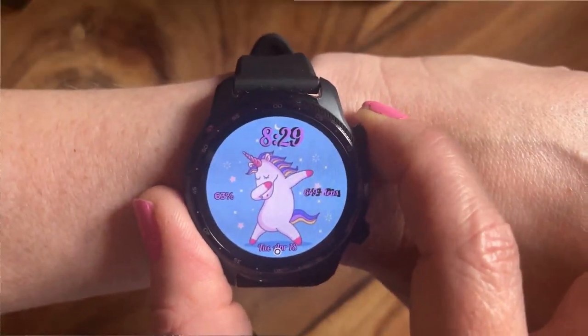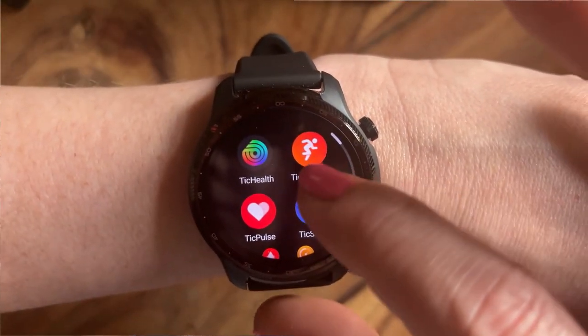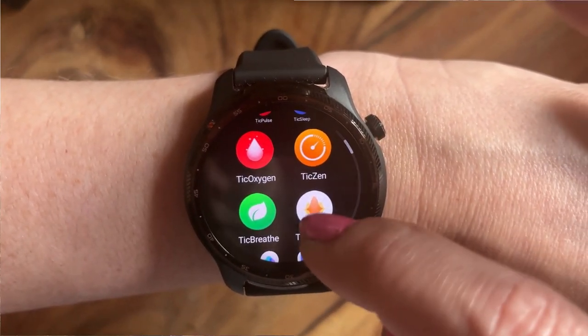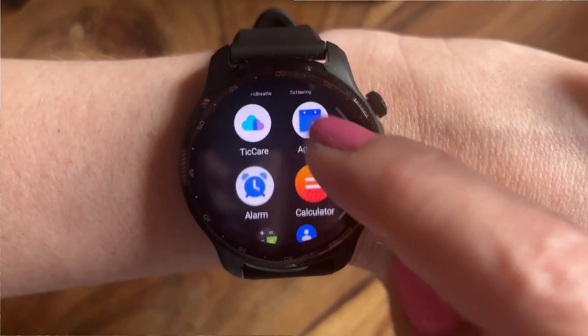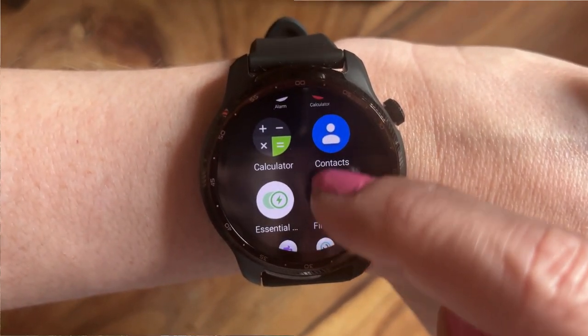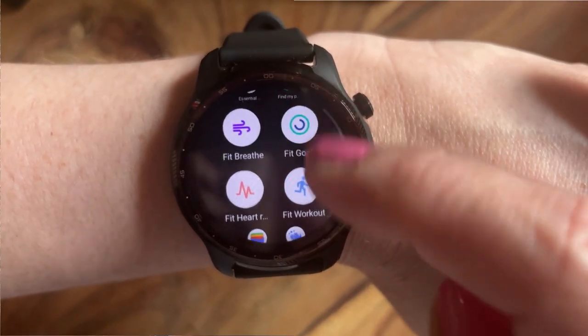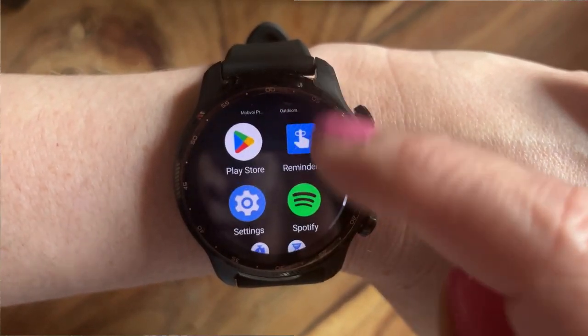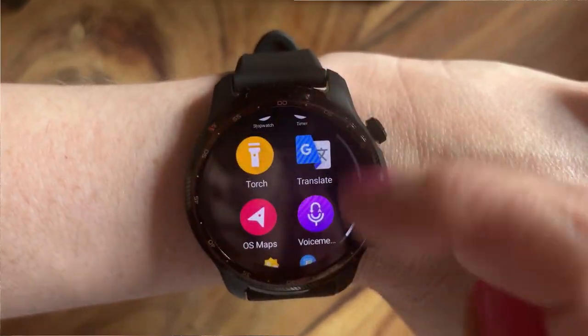This watch has so many features on it, it's probably going to be near on impossible for me to tell you about all of them. And to be fair, some of them are probably fairly standard for a smartwatch. I've never owned a smartwatch before, so I don't have anything to personally compare this to. My review also isn't going to be a massively techy-specky kind of review because, you know me, I can't always remember that stuff.